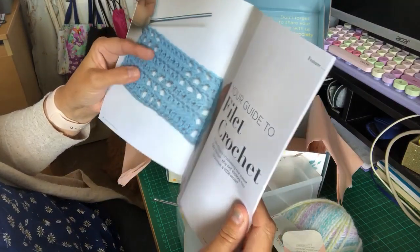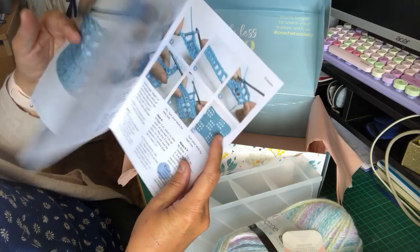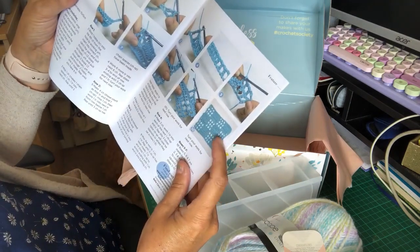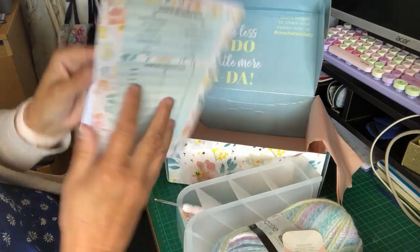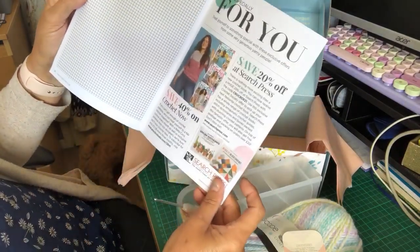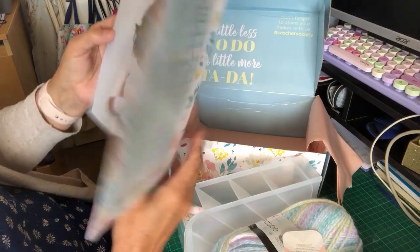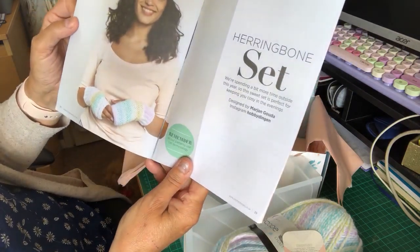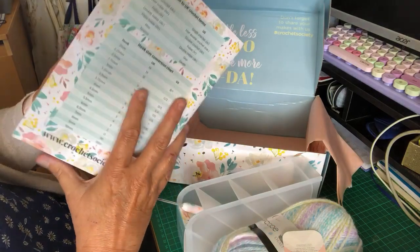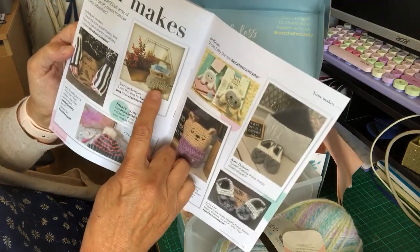Excuse the dogs — someone's come in the door and they're all getting worried. There's also a baby blanket pattern you could make with this stitch, and you can scale it bigger and bigger to design your own pattern. There's also information about magazines and books you can get, a hat pattern, and some hand warmers — they don't cover the tips of your fingers.